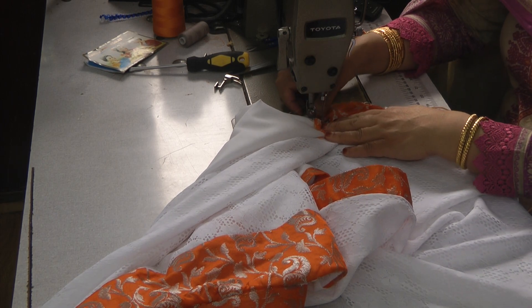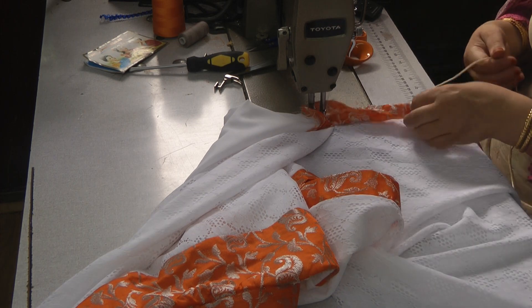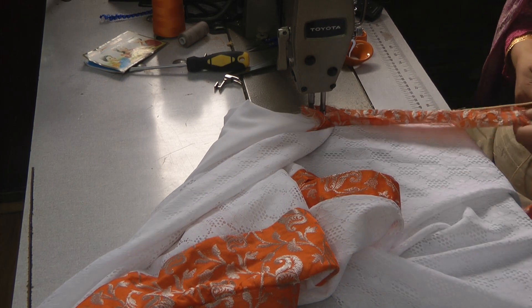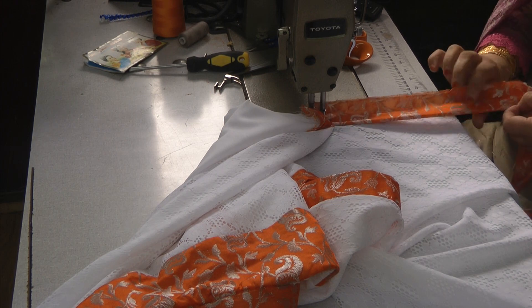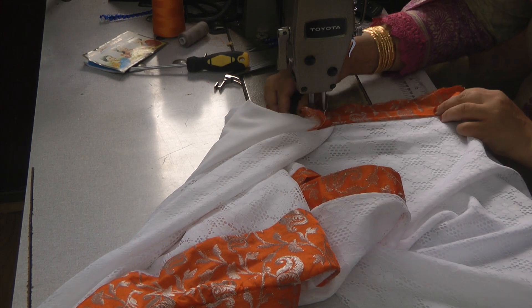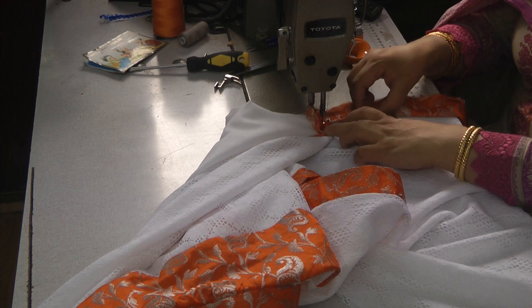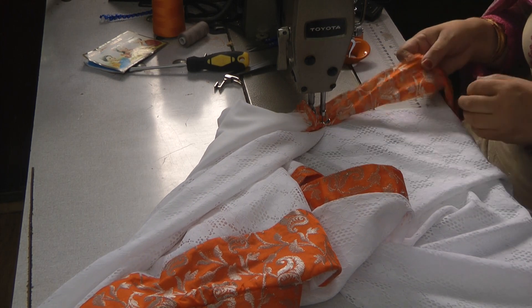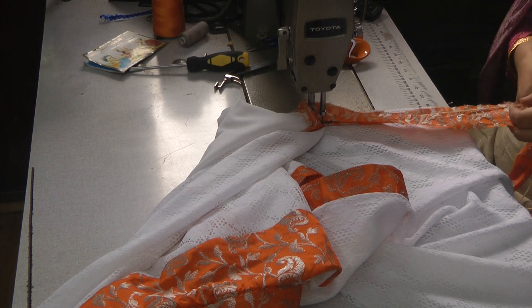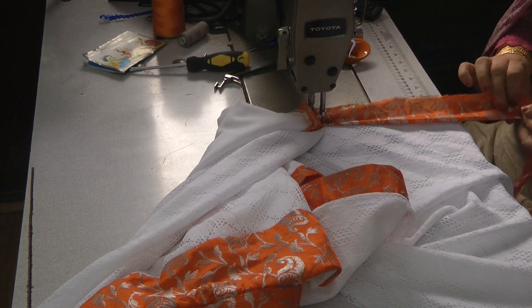One of the other good ways of attaching this piping is to pre-prepare the piping prior to attaching it, because that will save you the hassle of turning whilst you're sewing and trapping the piping at the same time.